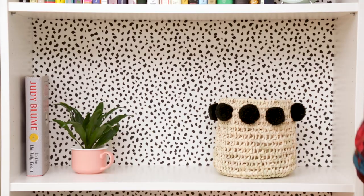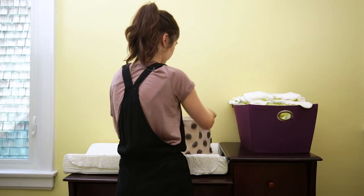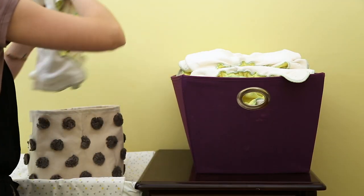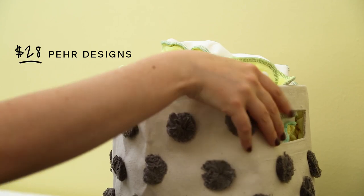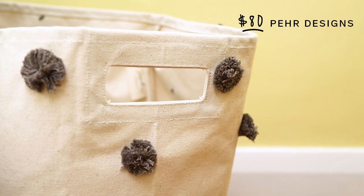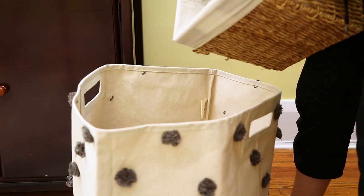I've talked about the genius of baskets before, but I'll say it again — if you can find unique, funky ones, you can completely transform a room. I'm switching out the overstuffed basket on top of the change table for this pom-pom one from Pear Designs. I've also bought the matching hamper, which, though a little pricey, can be used in a variety of other rooms to hold toys or laundry once Felix has outgrown it.